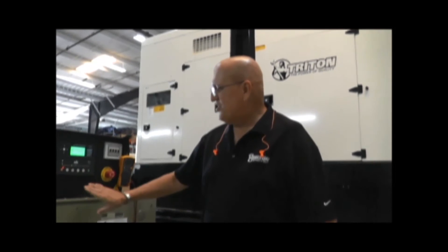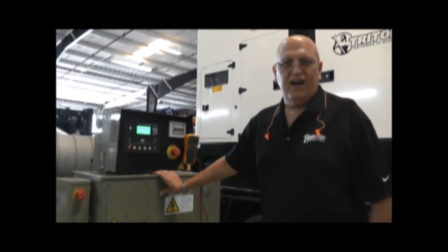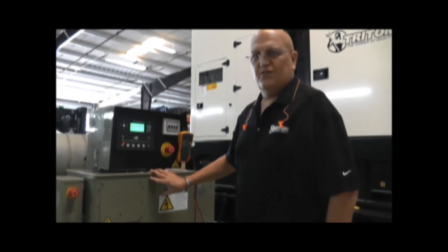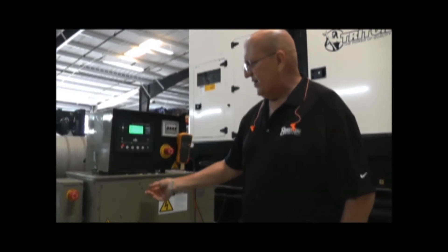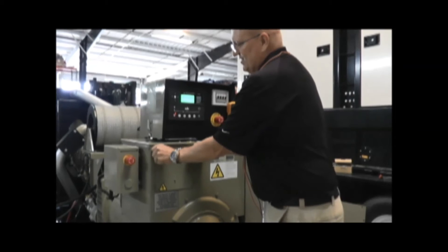Locating your voltage regulator on your generator is a simple process. Every generator comes with a metal box on top of it, commonly known in the industry as the doghouse. Your voltage regulator will be located inside this doghouse. It is commonly accessed from a panel located on the exterior of the box — a small panel that you can unbolt to gain access to the regulator. On this unit, the regulator is mounted here.